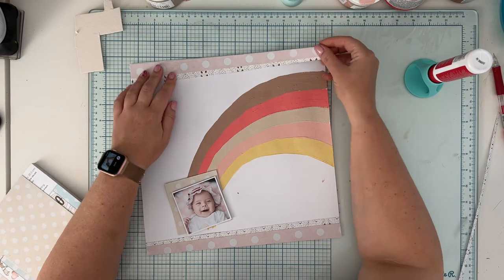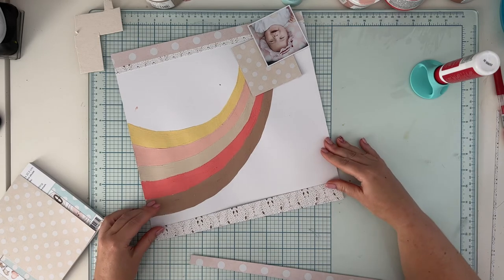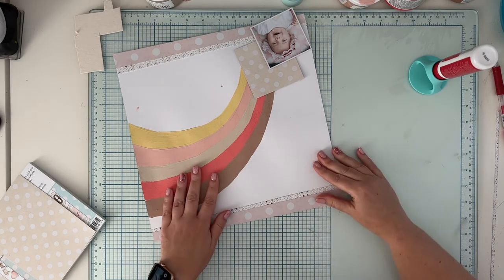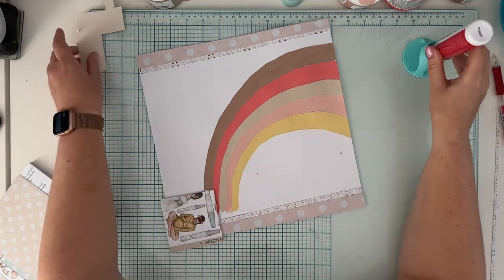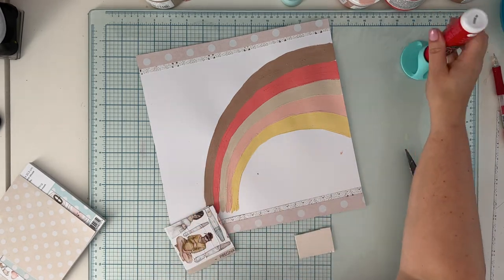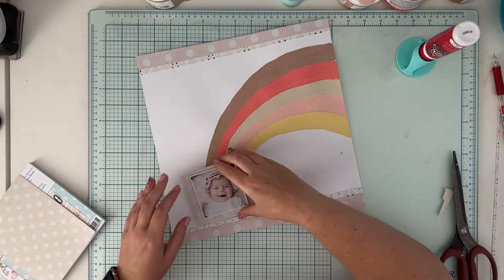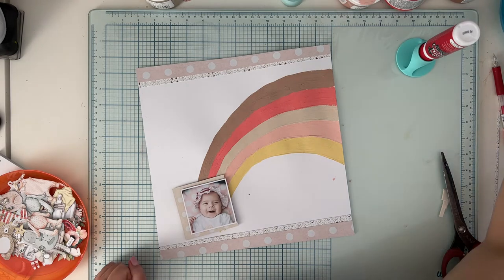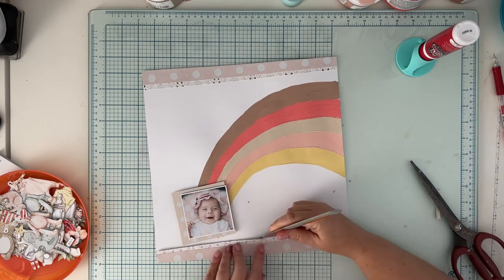I'm gluing down the layers on the top and bottom — they are exactly the same papers. Remember: when you are gluing something on top of chalk paint, add extra glue even if it's a sticker. The chalk paint has a chalky residue that can make stickers not stick, so be generous with your glue. Even with stickers I add some extra liquid glue, and it takes a while for glue to dry on chalk paint, so it's good to press it with something heavy and leave it for a minute or two.